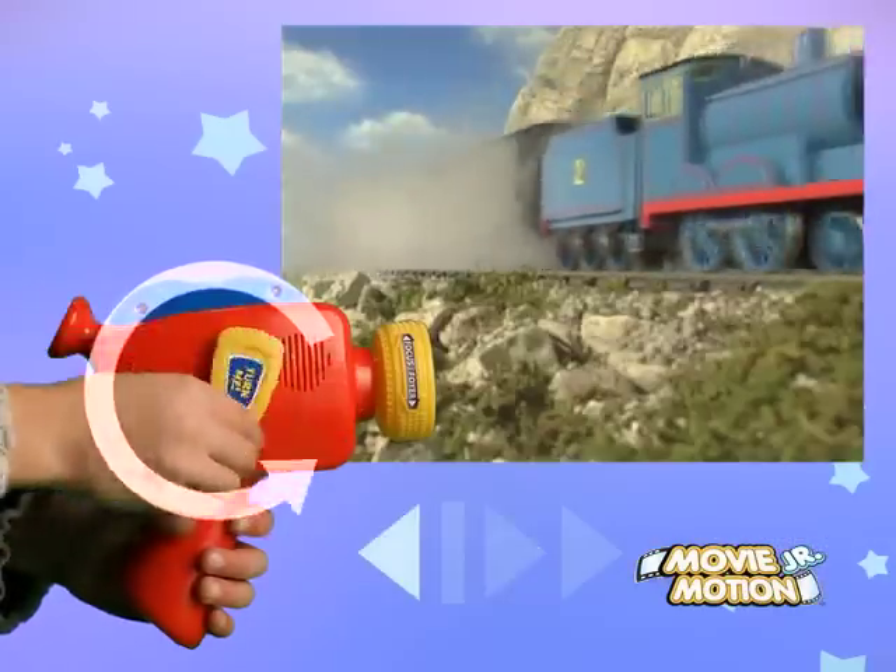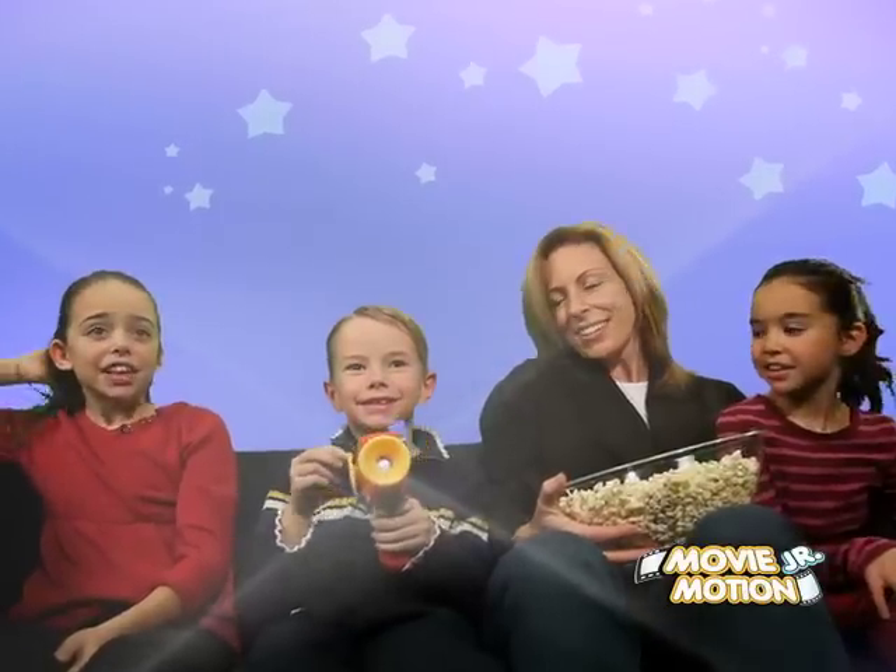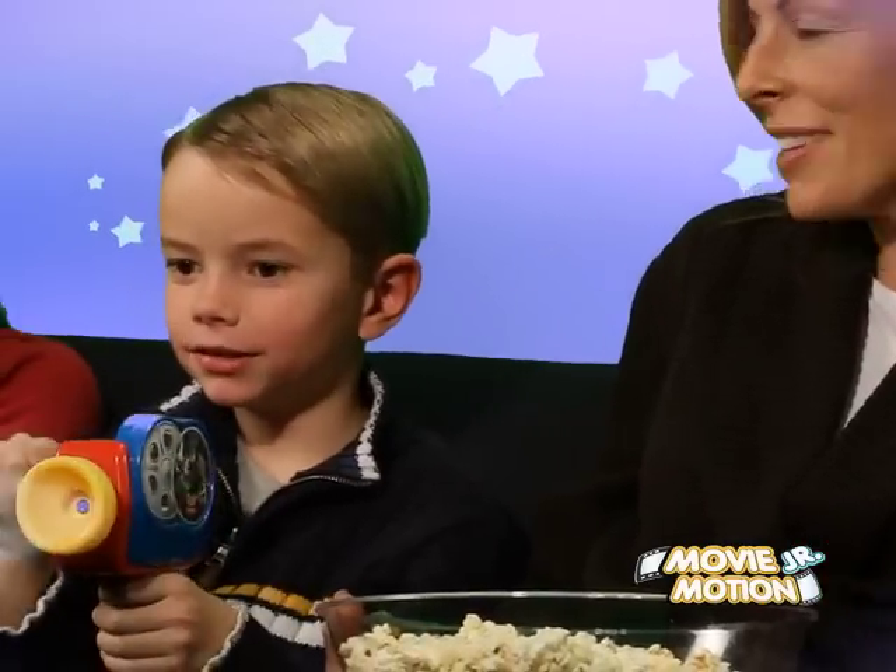Play Movie Cartridges forwards, backwards, fast, or slow. Your imagination will soar with new adventures featuring Thomas and Friends.